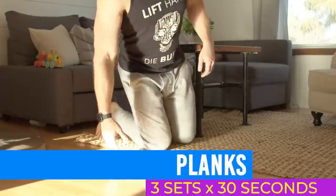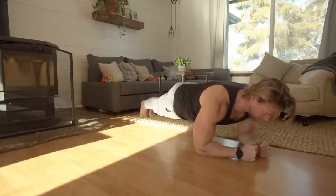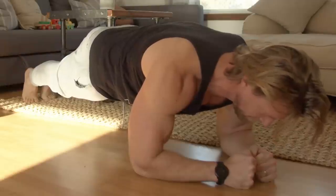We'll be ending day three with core work in the form of planks — an excellent isometric strength building exercise. Get into a push-up position and bring your forearms to the floor, keeping your body straight and flexing your lats, glutes, and abs for the 30-second duration. Chest is finished and we're over halfway done with our at-home bodyweight workout routine.